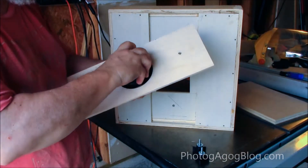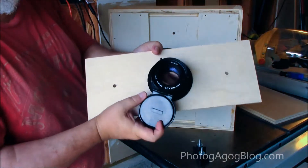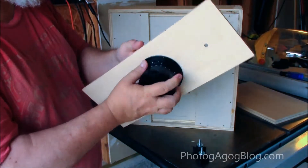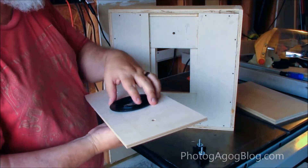The lens itself I picked up off eBay — it's a 316 F9 lens. These were used for industrial copying and they're relatively cheap.